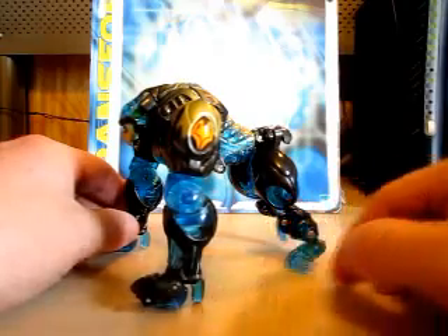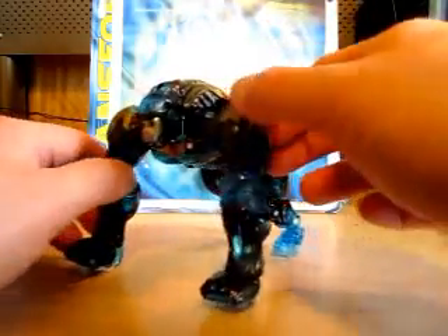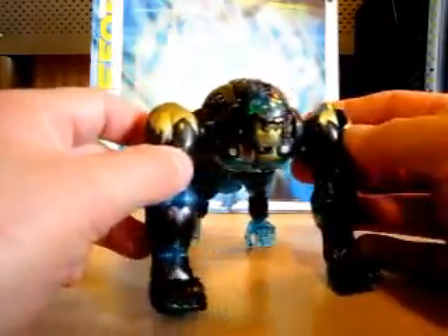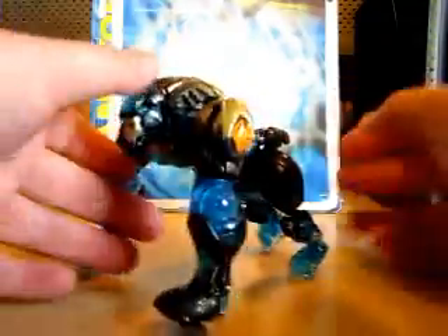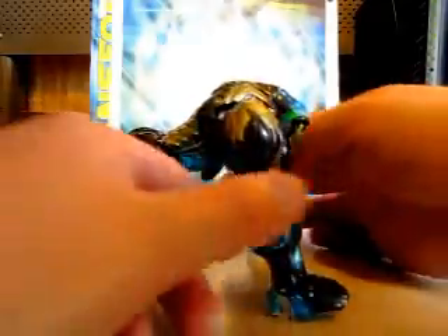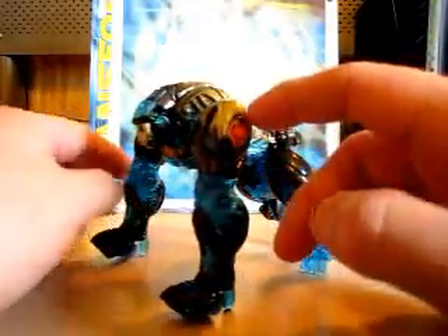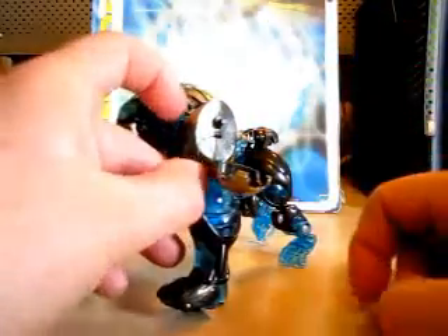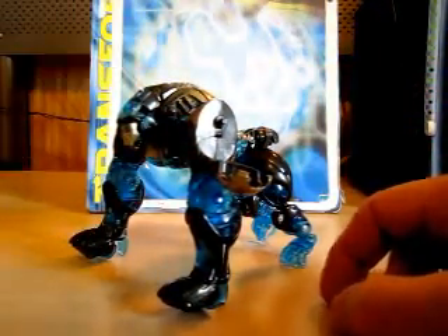He's got a see-through blue on him, black, silver, and gold. He used to have a weapon right here but I lost it. As you can see right here, this opens up, and this is for his weapon.